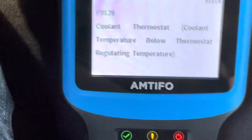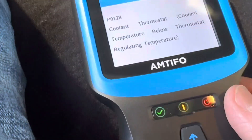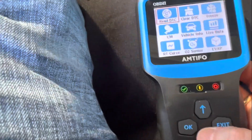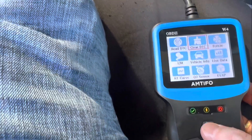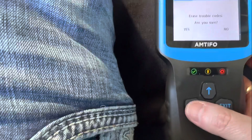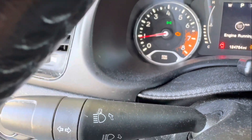Anyway, that's how this works. You can also use this to erase a code, and that's what we're going to do right now — make that code go away, or at least try to. It says clear DTC. So let's move up to there and click OK. It's asking me if I want to erase codes. I'm going to click OK. Right now you can see the engine light is on. I'll click OK and we'll see if we can get it to come off.